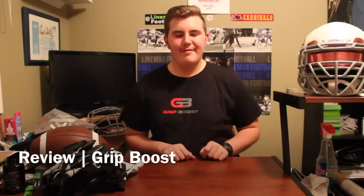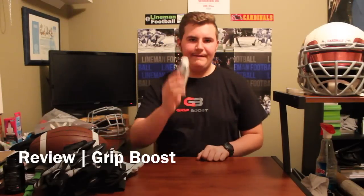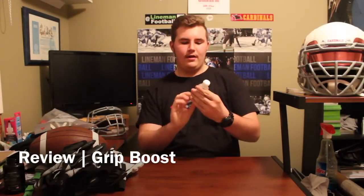What's up guys? Welcome back to another episode of Lime and Football. Today's video will be the full product review on the Grip Boost Glove Grip. A couple things I really like about this product is of course the price. It's super cheap and it says one bottle will get you 60 uses, breaking down to around 10 cents per use.